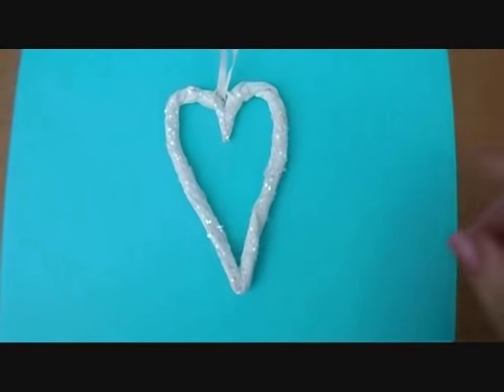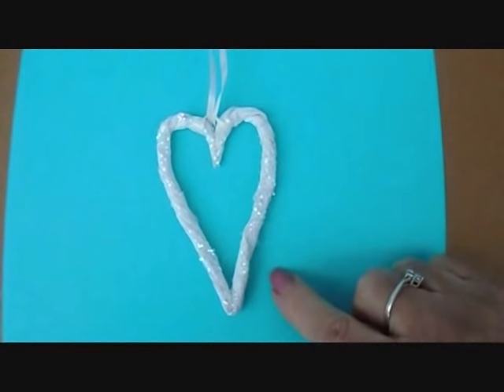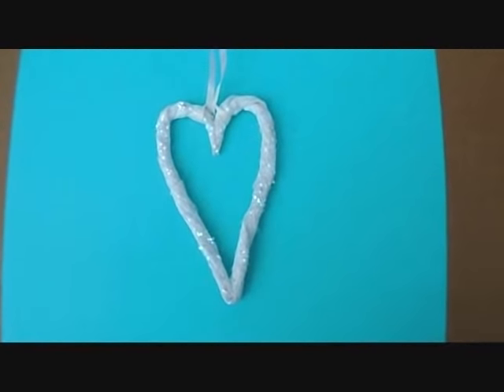Hi everyone, this is Emmy. Today I'm going to show you how to make a heart-shaped ornament with paper towels. So let's get started.